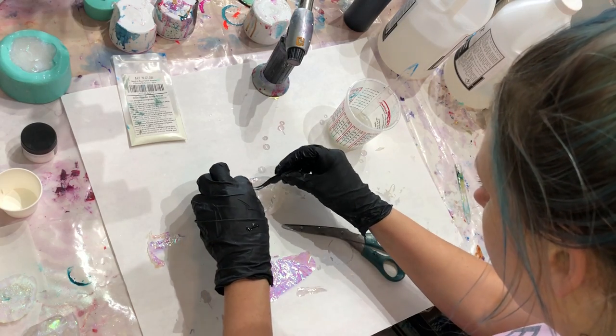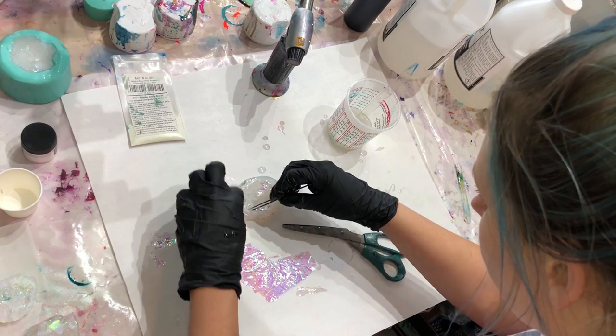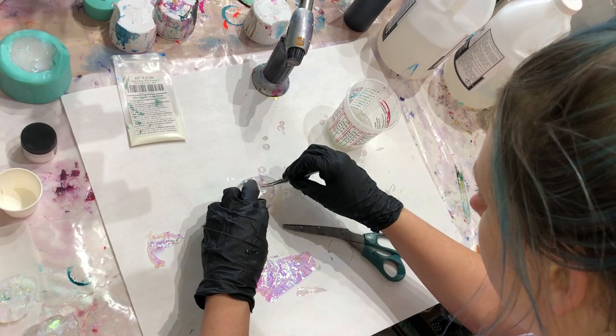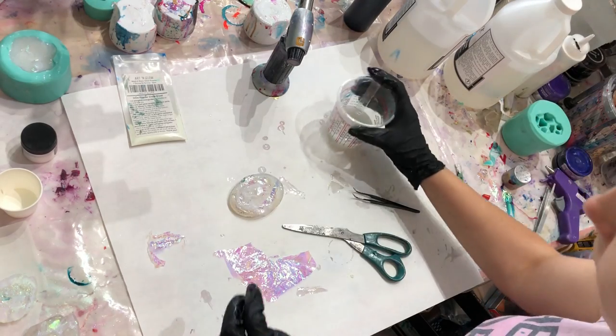This is a lot more difficult than I thought it would be to get this little stuff in there. I'm trying to tuck it under the rim so that I don't have issues with it floating up — that's what I'm doing right now.